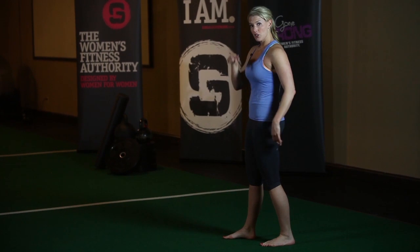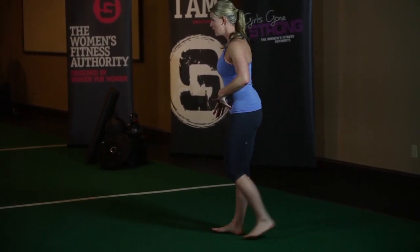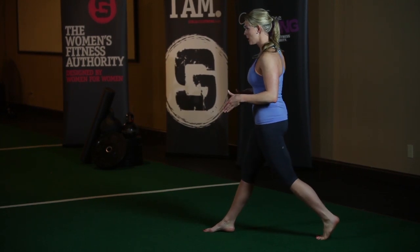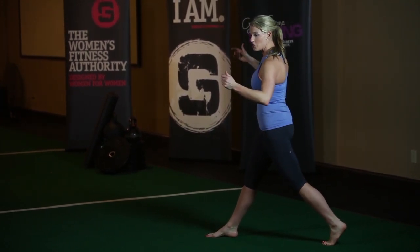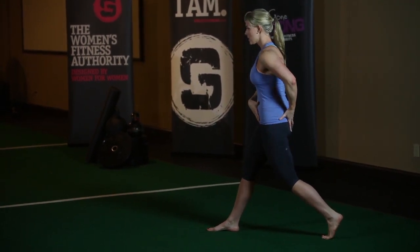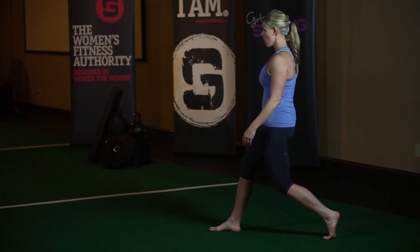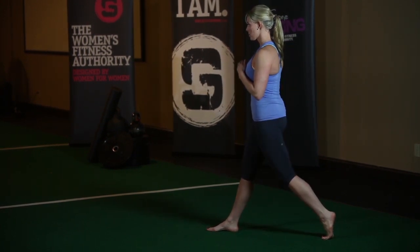You want to think about tucking the pelvis under and dropping straight down. Start with your feet in line with your hip bones, step straight back, square your hips, get tall, and tuck your pelvis under. You don't want to jam forward into your hip capsule, but rather tuck that pelvis under, drop straight down so this leg is in line with the rest of the body, and come straight up.